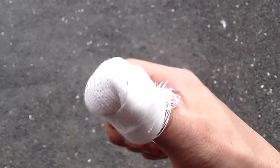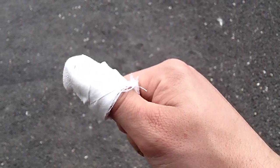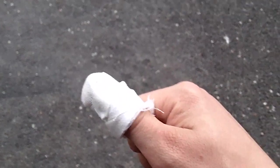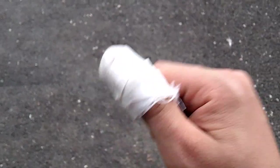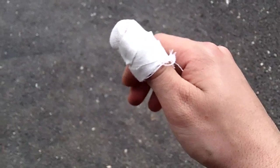Hey guys, what's up? Tough Thumbs here. This is going to be a little different video, just because my shop is so damn messy. You see right here, I went straight into the bandsaw with my thumb and basically cut it to the nail, just narrowly missing the bone. So I cut my work day short — no pun intended.